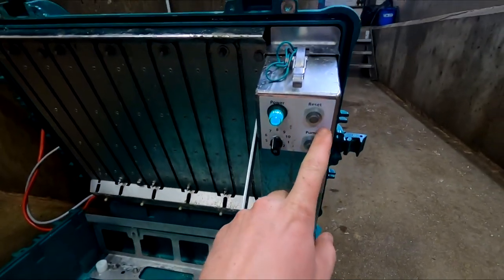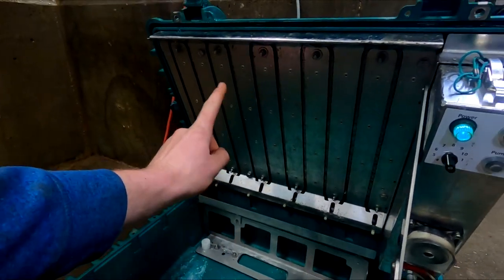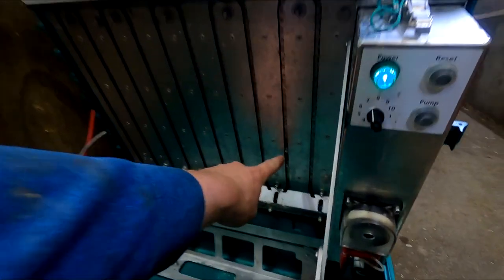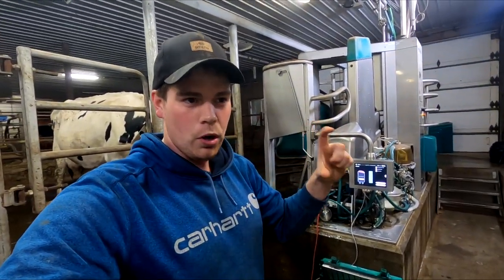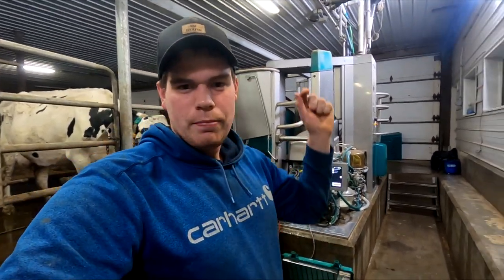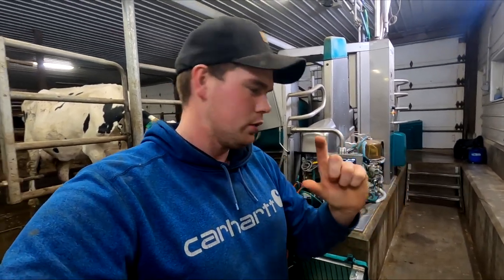So we got this all hooked up, we're gonna come in here and click reset. What it's gonna do is put the little spout that's on this little chain here back to the zero position - there it is right there. So that little spout there is gonna go back to position number one, or sample jar one. They're all labeled individually, and that is where the milk squirts out of that little thing there and goes into a sample jar. So we're gonna let that reset.